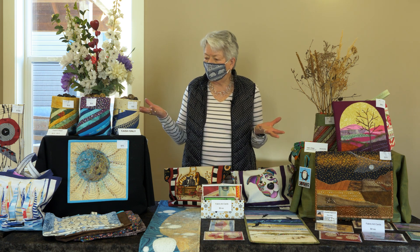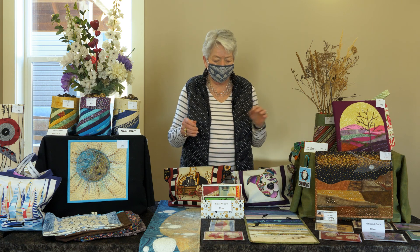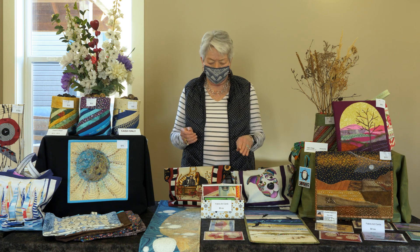As you can see, I make all kinds of things — art quilts, bags, and I love to do the cards.